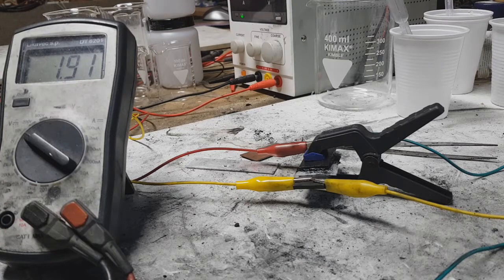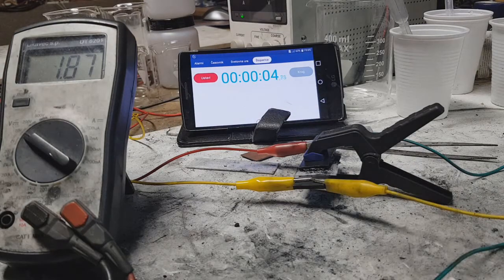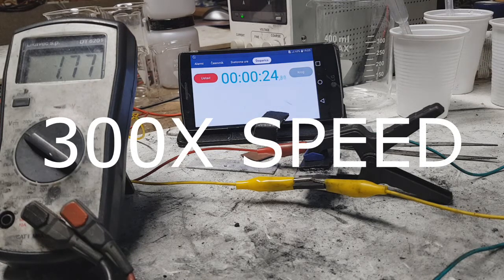I need my timer really quick. Okay. So the starting voltage is about 1.8 volts, or 1.9 volts.